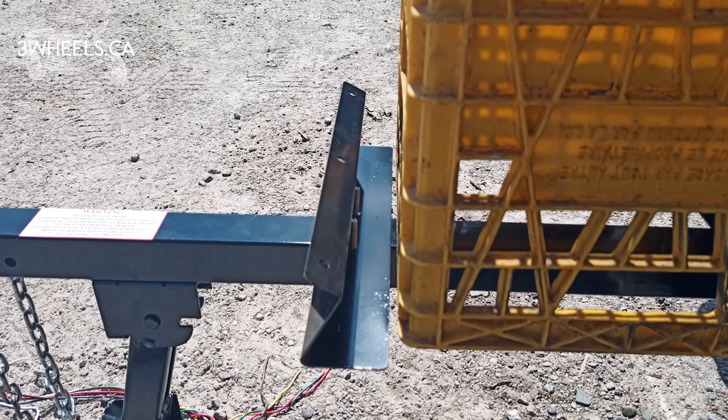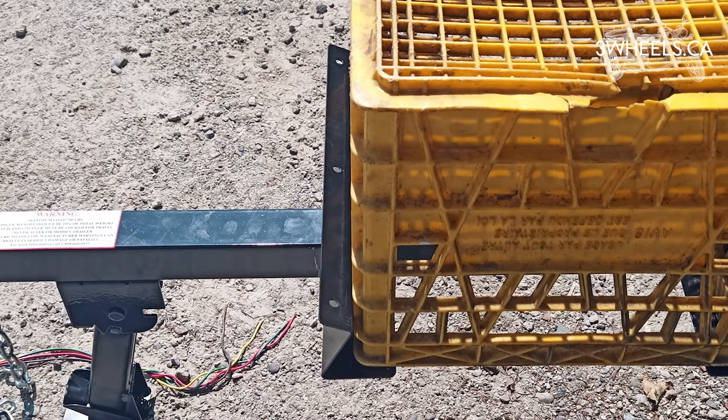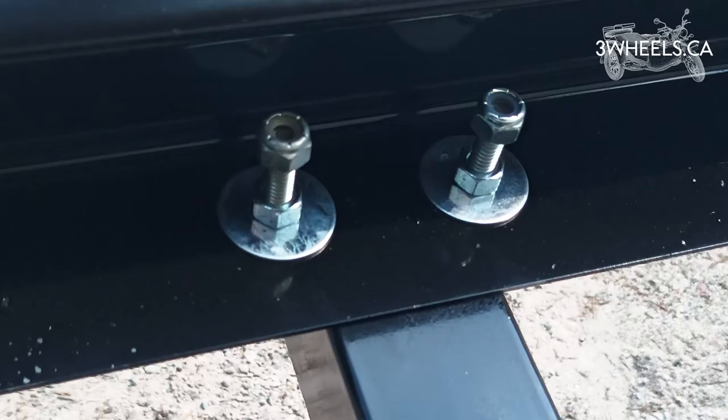The next step is to loosely install the second Z-plate with the holes facing away from your cooler. Then slide it up tight against your cooler. Once it's tight, carefully remove the cooler and then tighten down the first set of nuts.